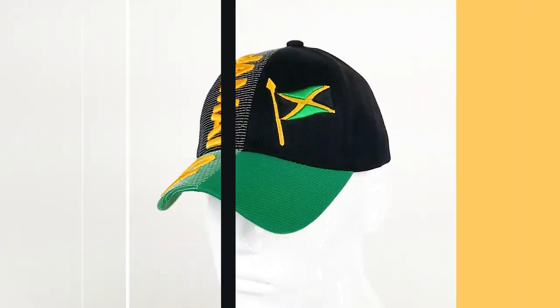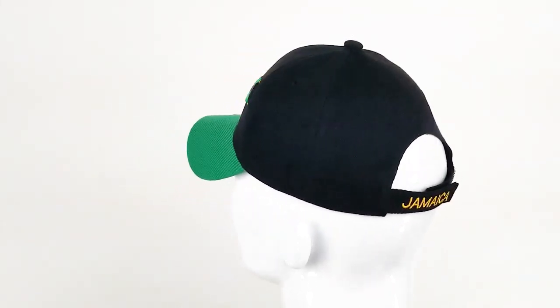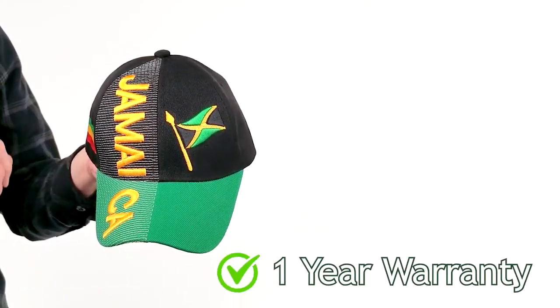Hello everyone, I'm Cody and this is the Jamaica 3D Baseball Cap from Hine Hats. With your purchase, you're automatically enrolled in the manufacturer's one-year warranty. No registration necessary.